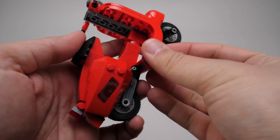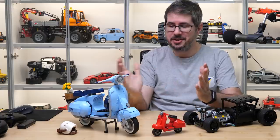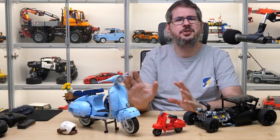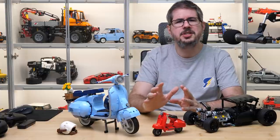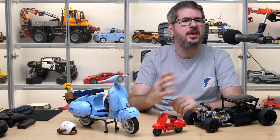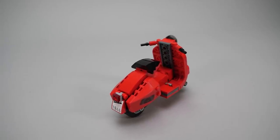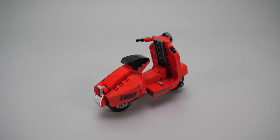Only a few pieces to add, and we are finished! So here is our little scooter side by side with its big brother. I think they look really cool together, but the small scale Vespa is a great build on its own. It has all the characteristic details, it is instantly recognizable, and the build was quite enjoyable — 10 bucks well spent.